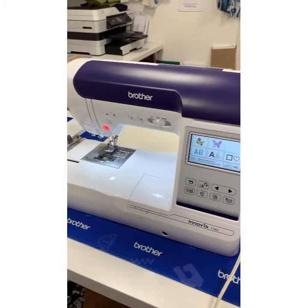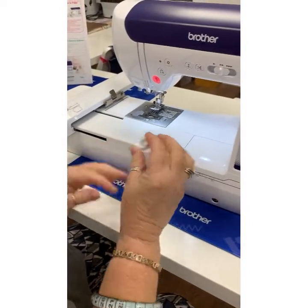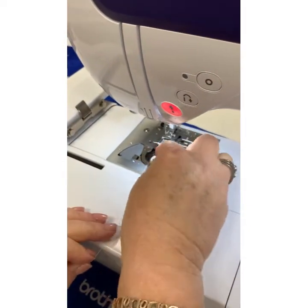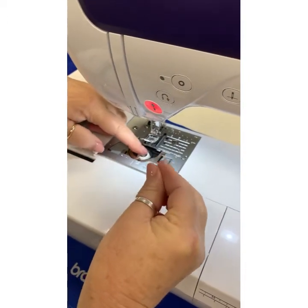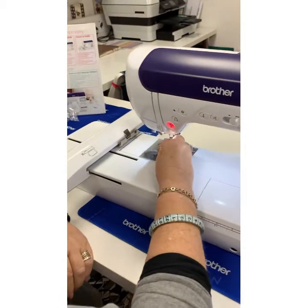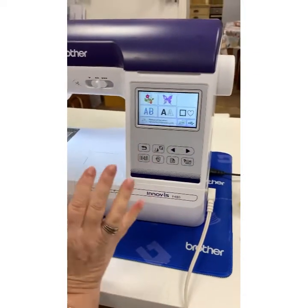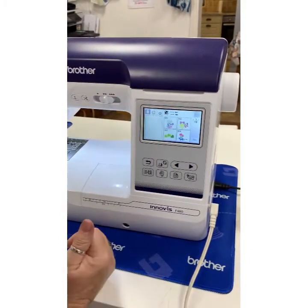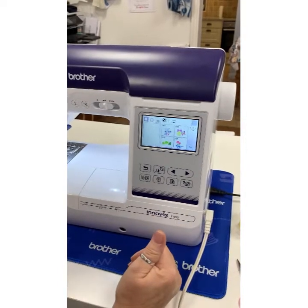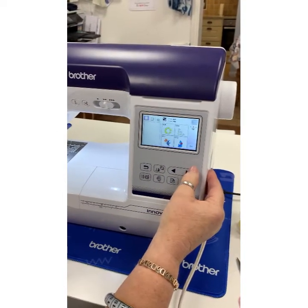With embroidery we have to use a bobbin thread, which is a lot finer thread. You don't have the same color top and bottom unless you're doing some kind of lace design, but it goes in the same way — still a P for perfect. Get it in, make sure it goes into the tension groove, and that's the bobbin sorted. Now we can have a little bit of fun with a design. Push in and it will tell us — we've got page one of thirteen designs. The Brother built-in designs are gorgeous, and you can obviously download different designs via the USB point at the side.